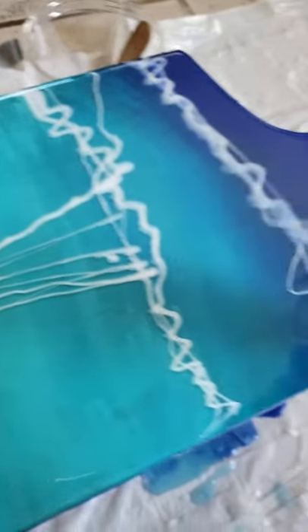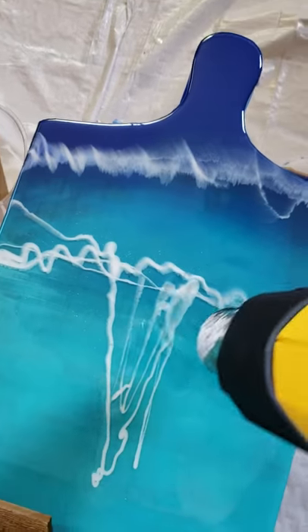Air bubbles are gone. We are now going to work on creating an actual wave movement here. It's taking a shape that I like.